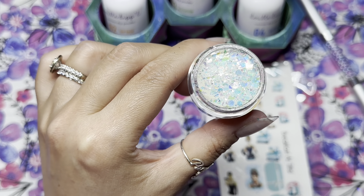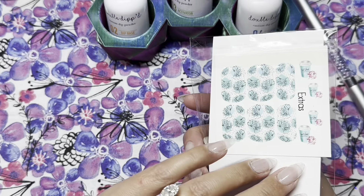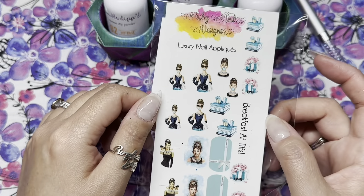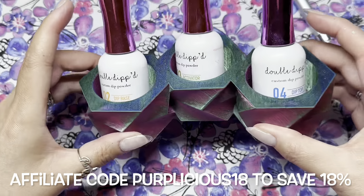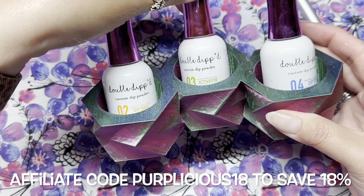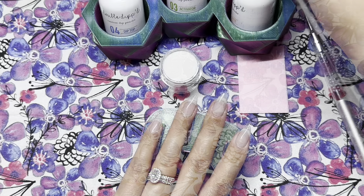Crystal goes nicely with the teal. I think Crystal might have been a freebie with orders. I'll also be using Breakfast at Tiffany's decals from Poshie Nail Design — I haven't used decals in a while so I figured it'd be fun to break some out. And my favorite dip liquids are Double Dipped, so I'll be using those as well.